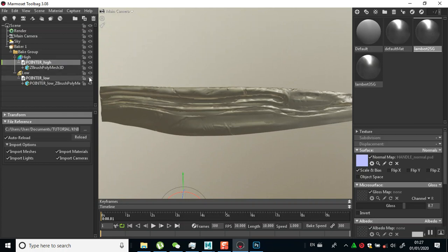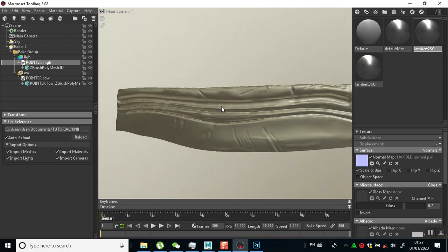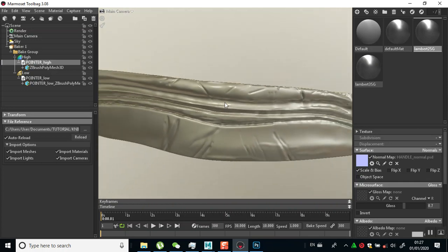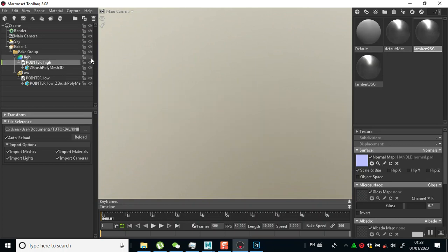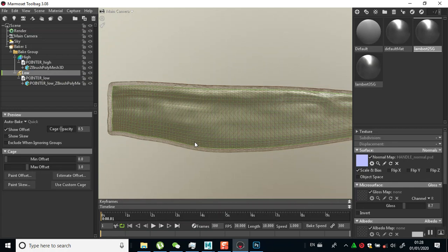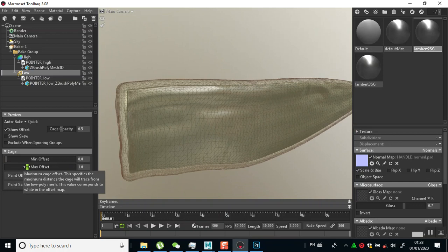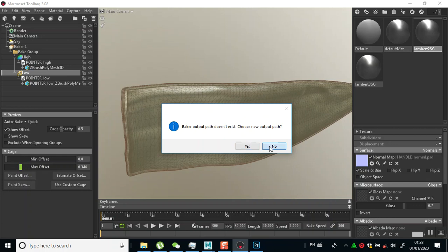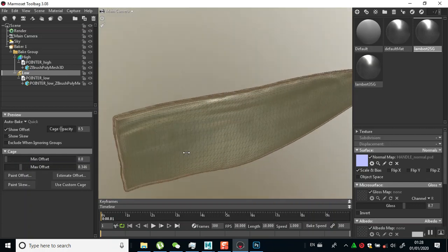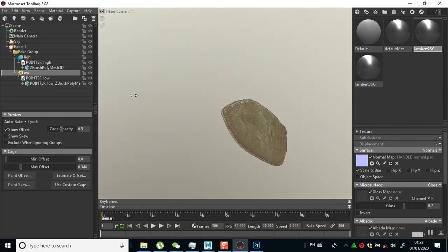I have that now imported, and it's in the same position. I'll drag this to the eye and drop it on the eye. Let me turn off my low for now. This is the eye mesh. Turn off the eye for now, go to the low, and click on the low.